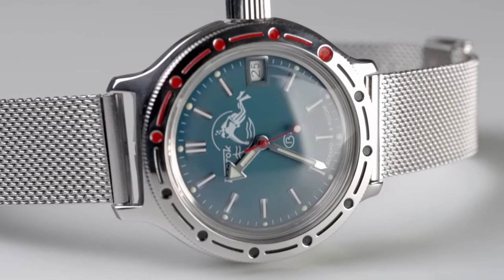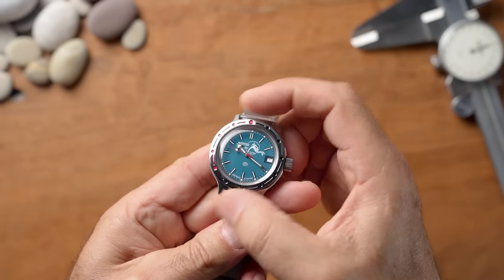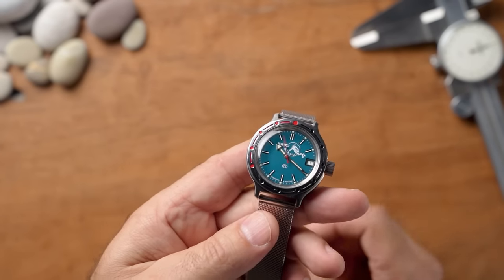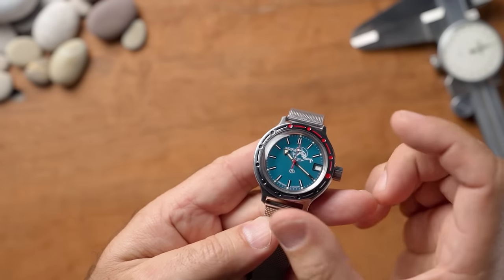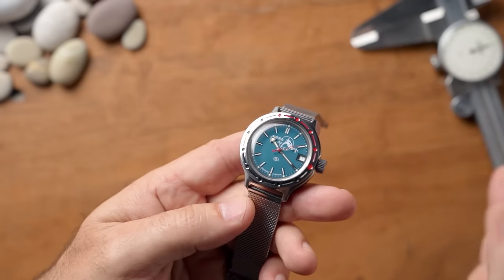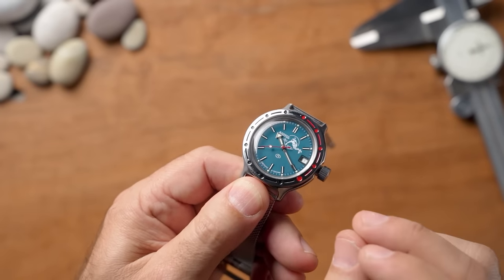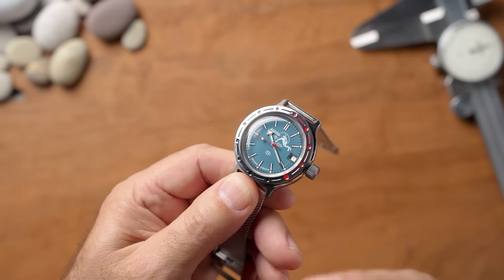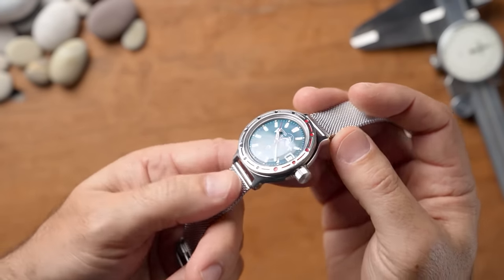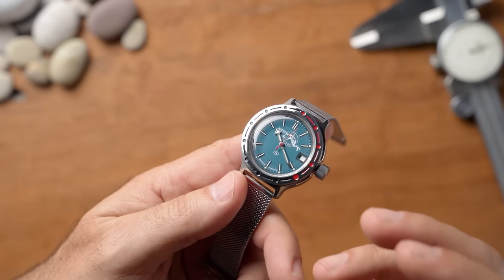Is it a perfect watch? Absolutely not. There are plenty of faults. The bezel is bi-directional — it goes both ways with no clicks. It moves at its own free will, so sometimes I wake up in the morning and it's moved by lunchtime. It's meant to be a timing bezel but it doesn't really do its job properly compared to modern watches. But I know what to expect when I buy one of these. I'm not expecting an Omega or a Rolex — I'm expecting a Vostok. It's a beautiful Russian timepiece with shortfalls that make it a characteristic watch.